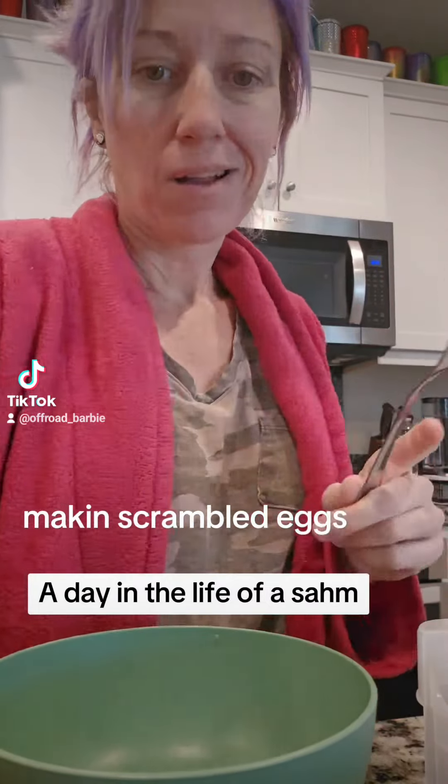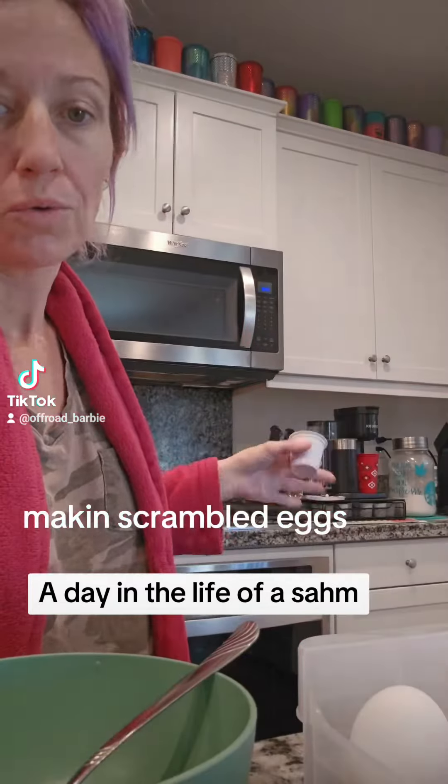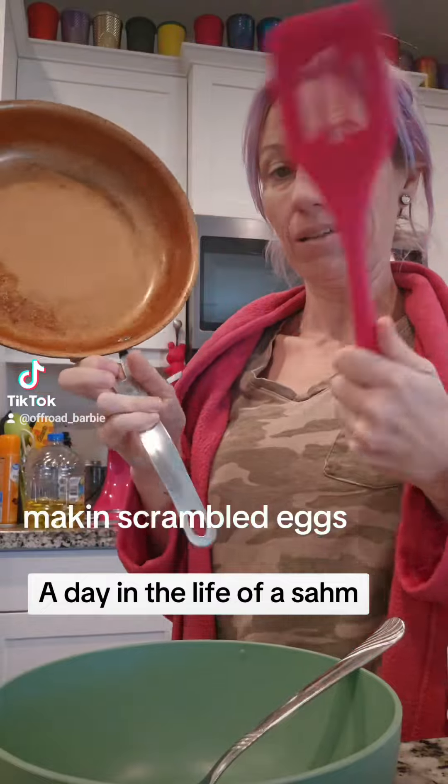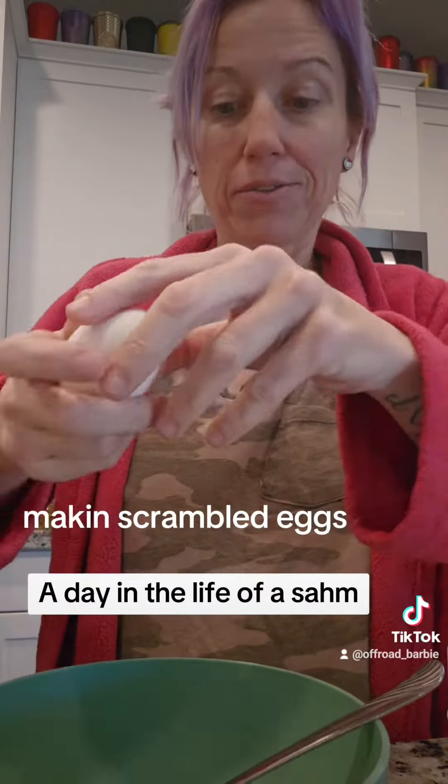Here's what I do. I lost my whisk in my move, but here's a fork. We're gonna bring me some coffee because I need a second. Got the pan and the spatula. Let's put it on the stove.